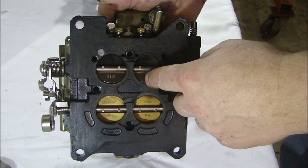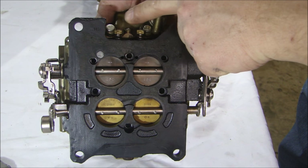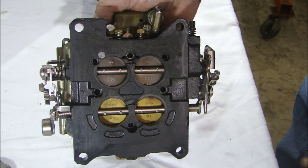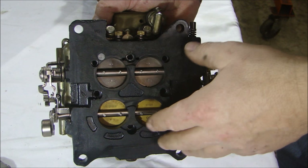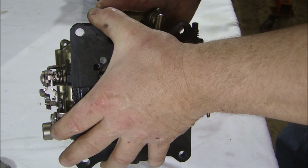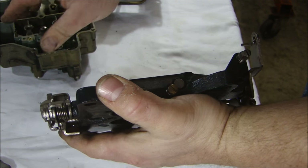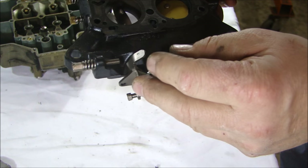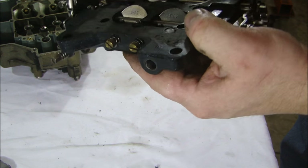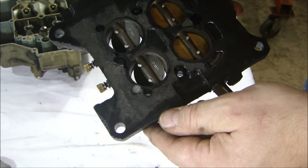Now, even though this carburetor was rebuilt recently, the reason I'm taking it apart again is because these adjustment screws — the idle mixture screws — weren't doing anything. The last person that worked on the engine said these were not doing anything when the engine was at idle. So I want to take this apart, look at that, and clean up inside these Venturis where these screws come out.